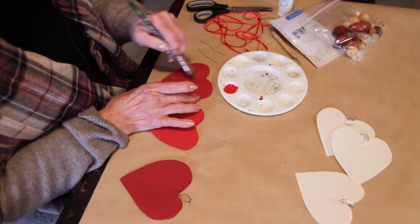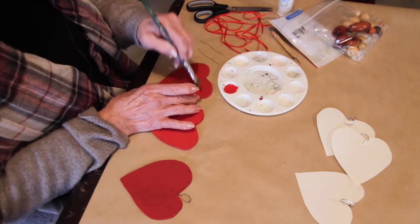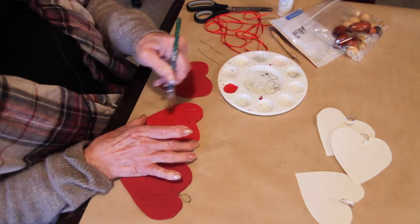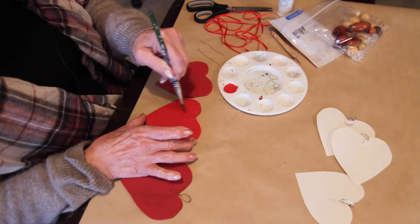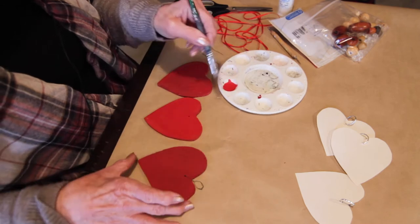They're going to have cinnamon in the garland, in the ribbon. So it'll smell nice, look kind of cute, and it's something that they can use to perhaps hang on a mantel or maybe just on a window. They're easy to do.